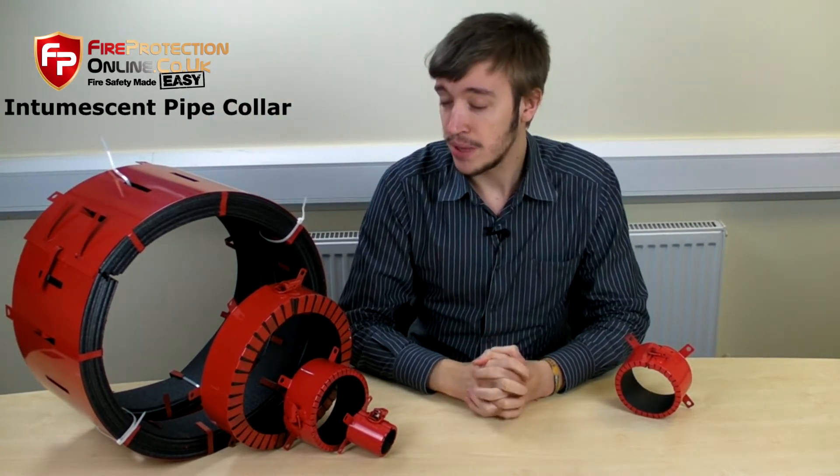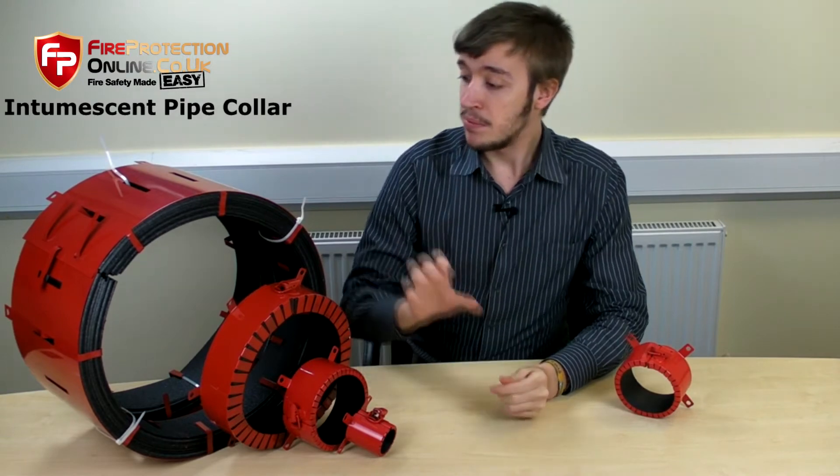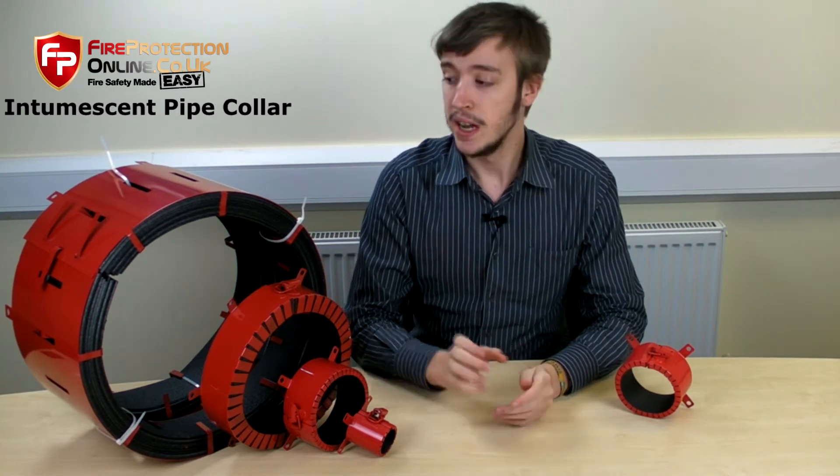They are all fire rated to four hours, so it gives you four hours of fire protection. Some have two hours — there are different options, so you just have to look on the website for those. They're all tested to British standards and they're made by a company called Astroflame, who manufacture loads of intromescent products. They are the masters of intromescent products, so if you get an Astroflame product, you know it's going to be good.